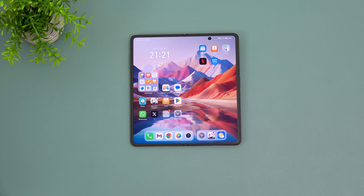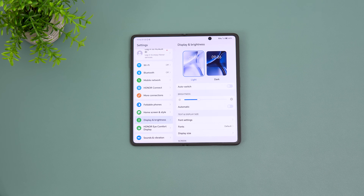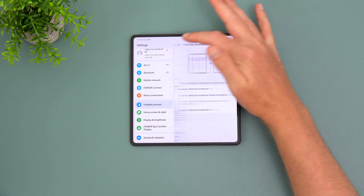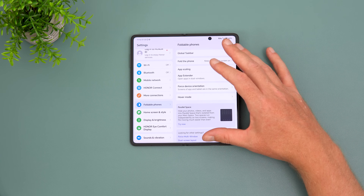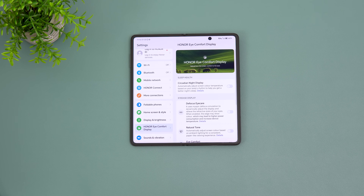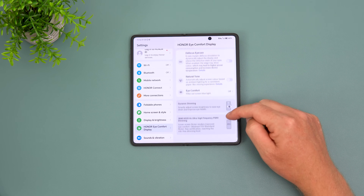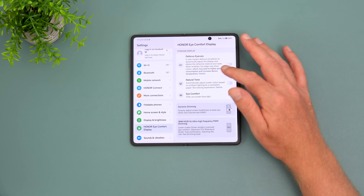The fingerprint reader works well, though the loading animation makes it look a little slow. In the settings there are foldable-specific options: keeping the external screen on or off, flex mode, force device orientation, a global taskbar, hover mode, and parallel space. Honor also has extensive eye comfort options including circadian night display, defocus eye care, natural tone, dynamic dimming, and that ultra-high frequency pulse width modulation dimming — features no other brand seems to be pushing as much as Honor.